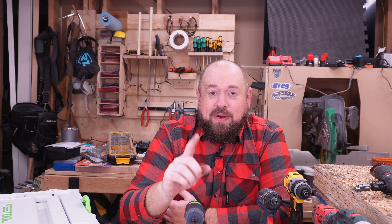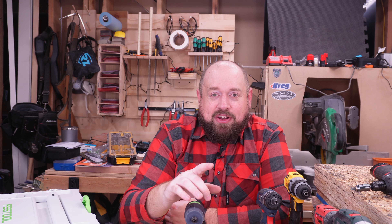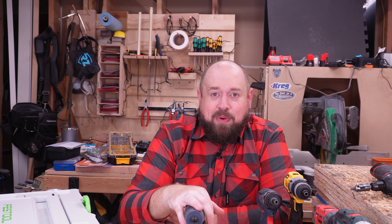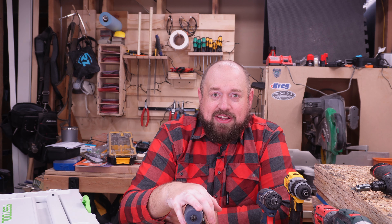If you like the video, go ahead and hit that like button. And if you haven't already, please consider subscribing so you don't miss any content. Thanks for watching — I really appreciate all the support. Until next time, I'll catch you on TinkerWithTools.